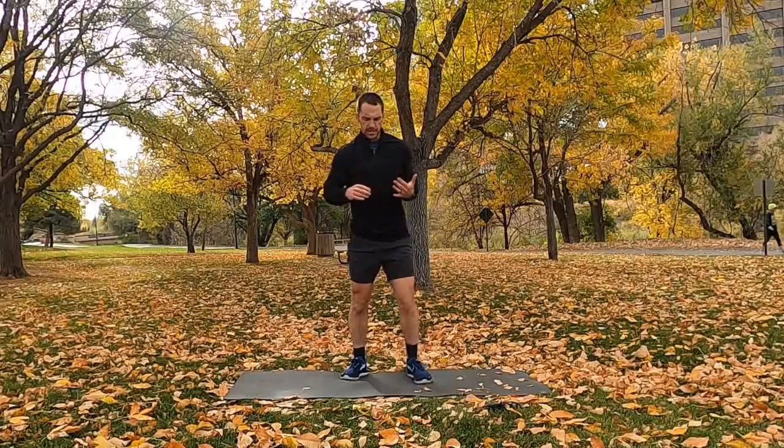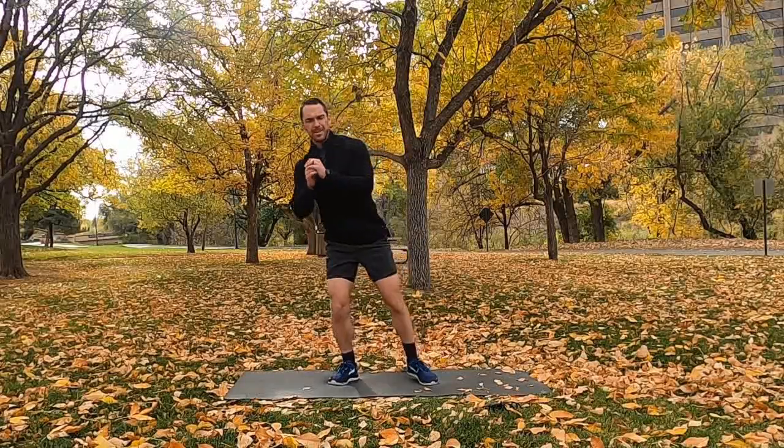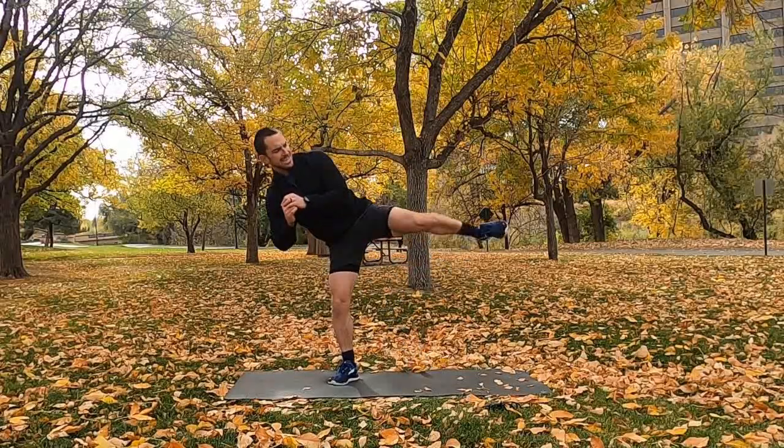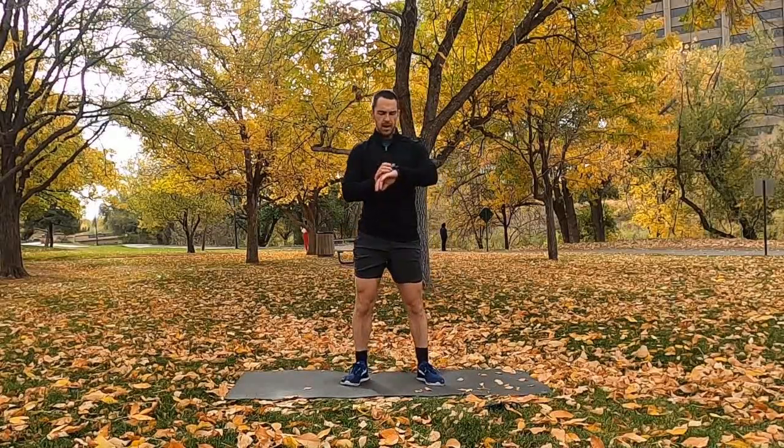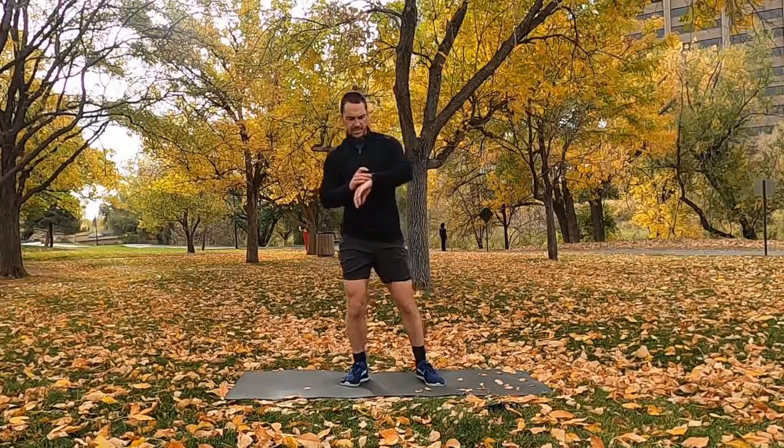Our first movement — no matter which ability level — everybody's going to be doing the same thing: a squat to a lateral kick. Squat down as low as you're able to. When you come up, tilt to the side, bring your leg in, and kick it out. Drop down and squat again, kicking to the other side. 60-second time block. Here we go, in 2, 1, go.